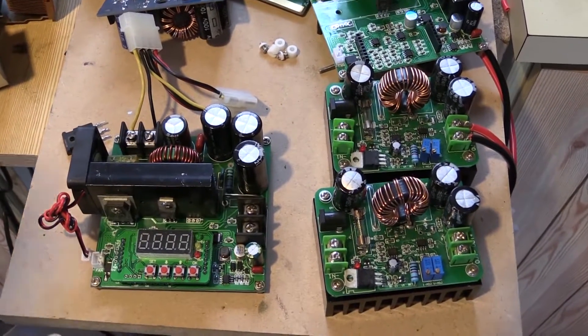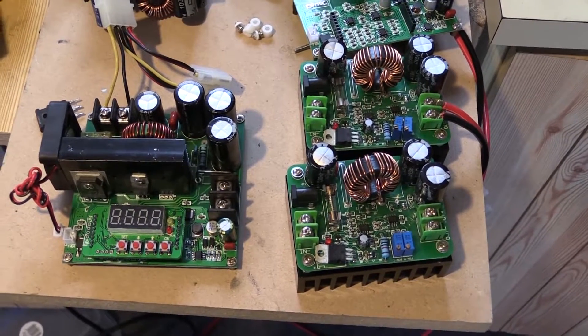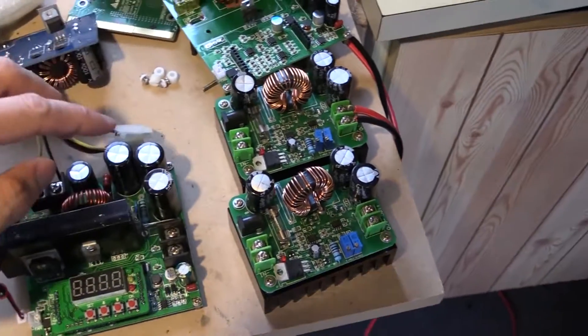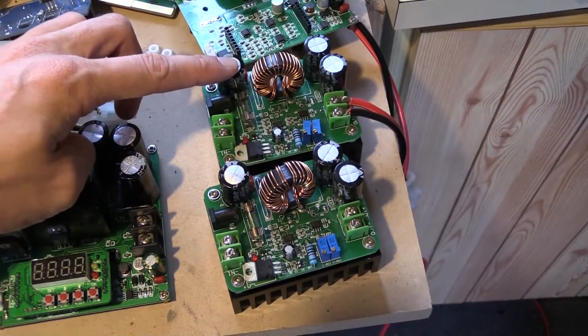Welcome back everyone. It's a rainy day here in Auckland and I thought I'd just go out to the garage and talk about these boost converters and what I'm planning to do. What I've been doing is while I've been testing the power wall, I've been using this 600 watt boost converter to charge the batteries back up again.